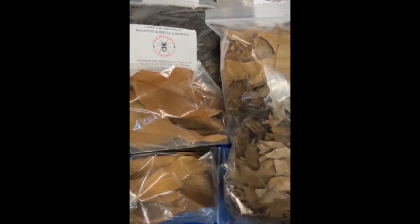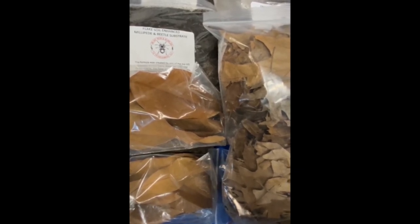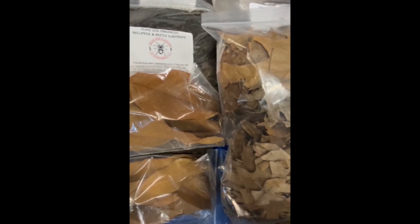We all agree flake soil is the best option, but not everybody wants to set up with a $20 substrate. However, if you break down the cost of avoiding flake soil, you might be surprised — you're likely to spend $20 or more creating a substrate that's substandard. But you can always forage for ingredients, which is a great solution.